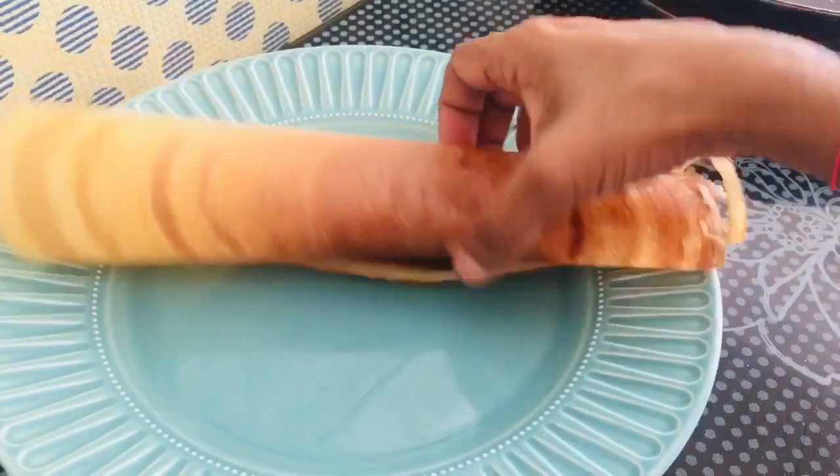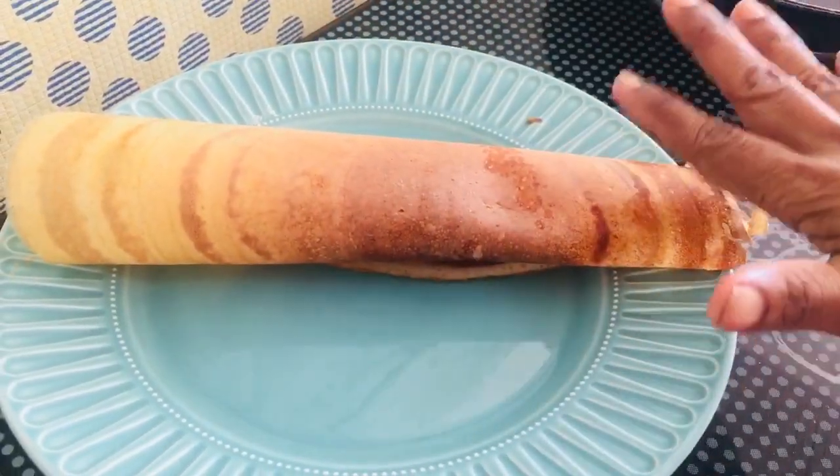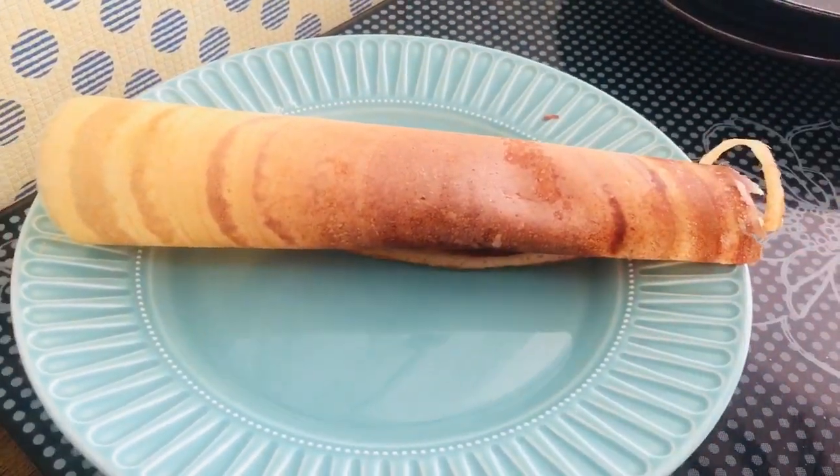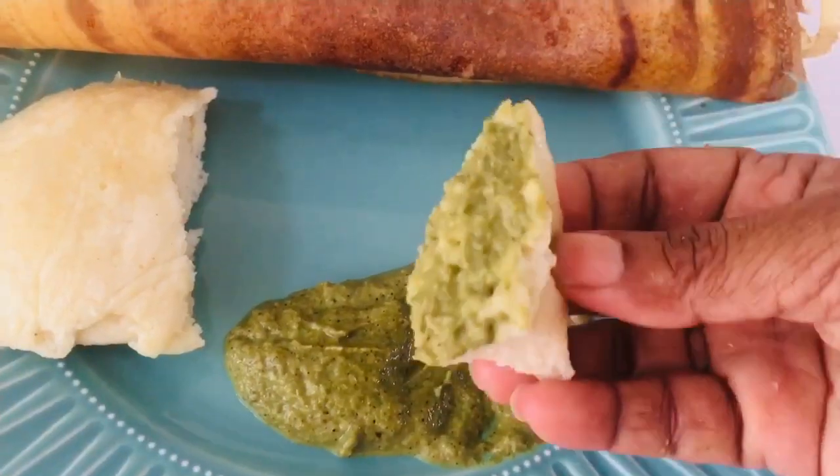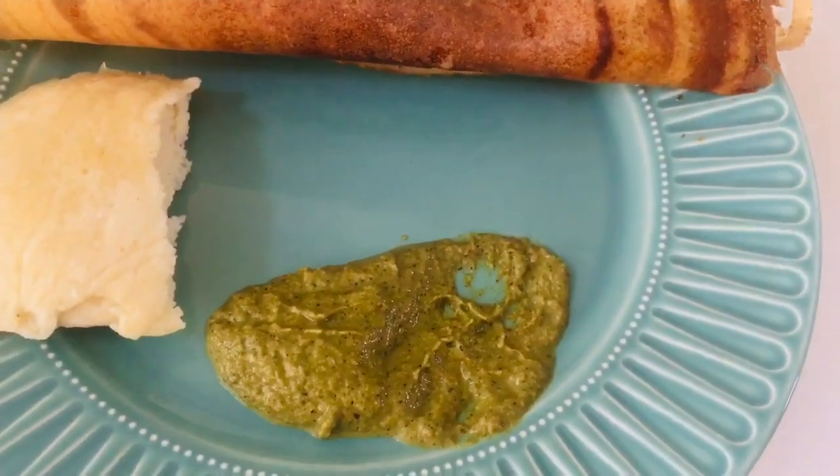It's crispy, but it's very crispy. If we do a little bit, we can do a little bit more. You can put a little bit more. Let's put a little bit more.